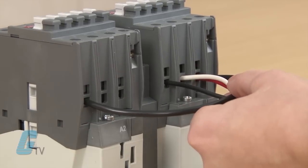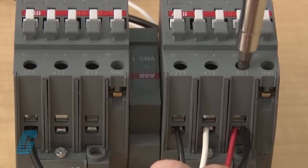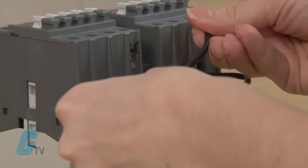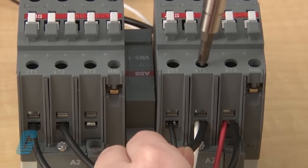On the load side, which are the wires going to the motor, I will need to jump the terminals a little differently. I will jump T1 with T3, T2 with T2, and T3 with T1.